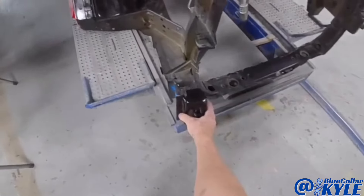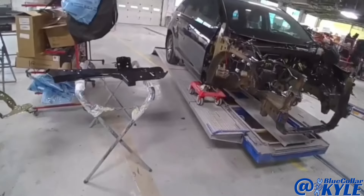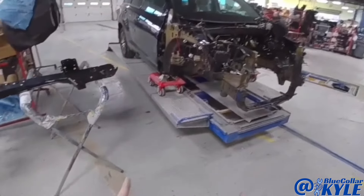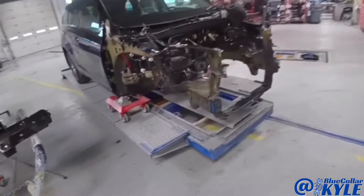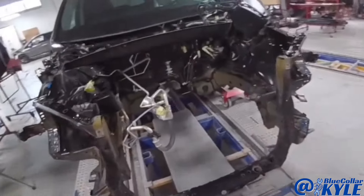It also gets this end cap on this side replaced. I am first going to go ahead and put it in clamps, get it clamped down, tied down to the frame bench, and then I'll do some measurements and see where everything's at.